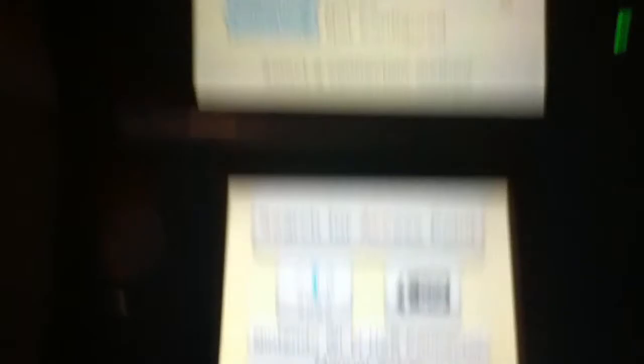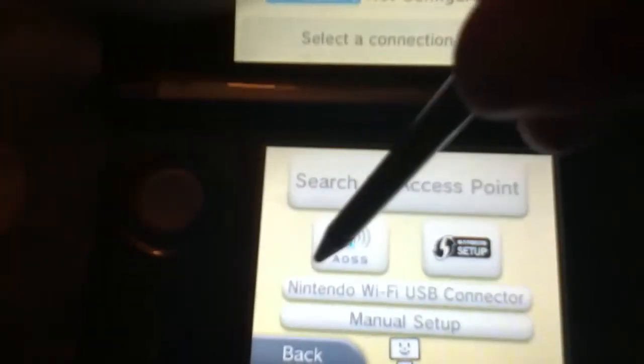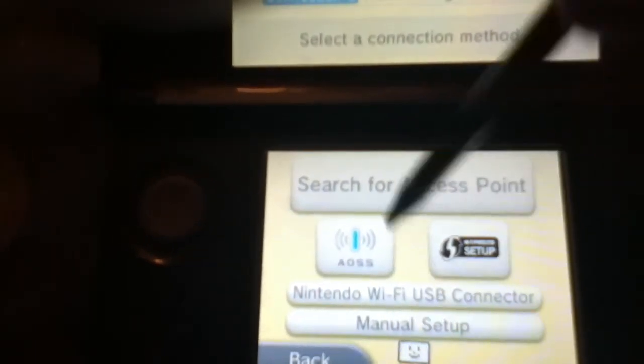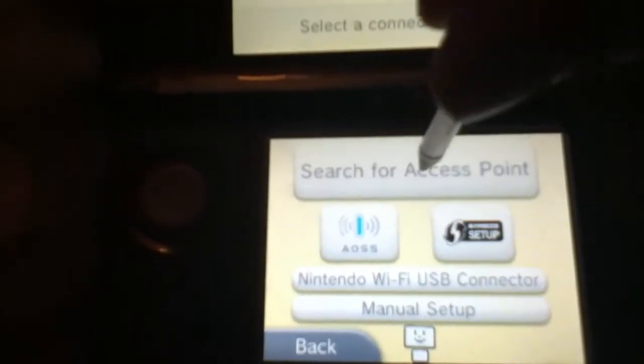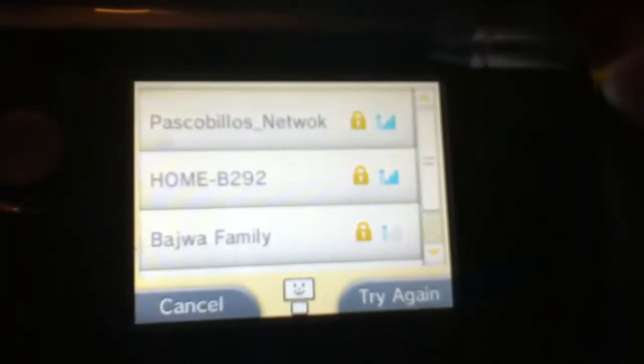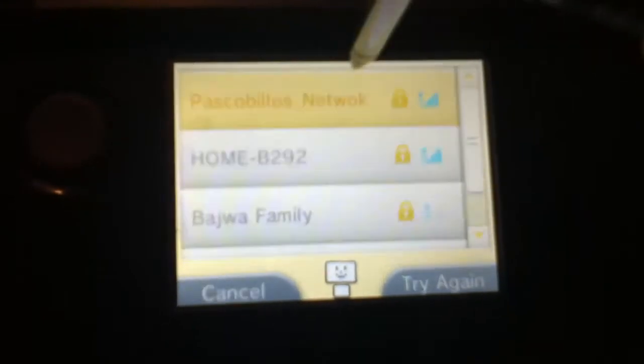So we're in the connection settings. You don't want to press this, or this, or this. We're going to do Search for an Access Point. Access point found — there are a lot of access points in my house, but we're going to do this one. Now it's just entering the security key.